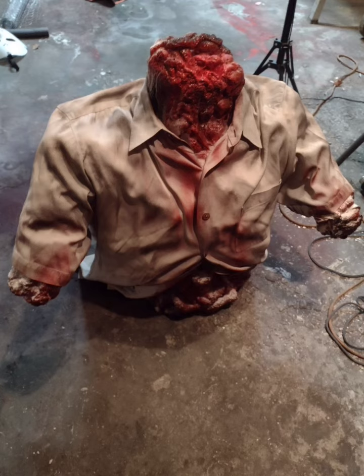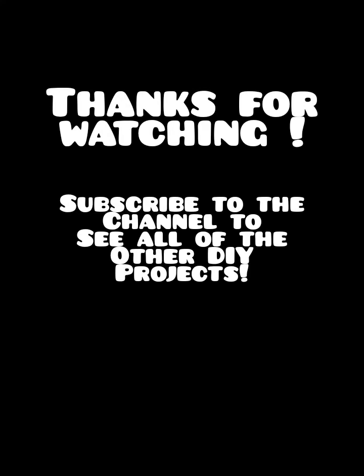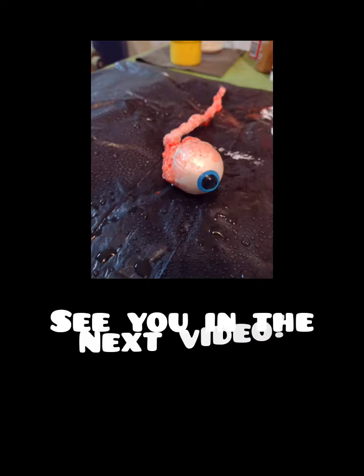You can take your black and kind of detail some areas. And there you go — a pretty quick and easy dismembered torso. You can put these anywhere. Thanks for watching, subscribe to the channel, and I'll see you in the next video.